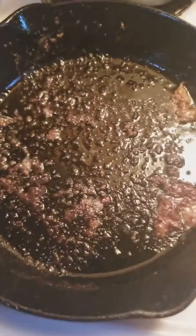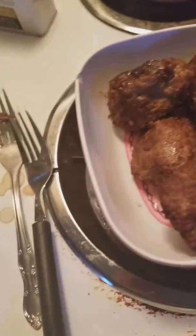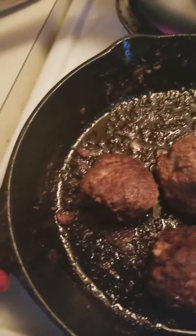Hi, you want to drain the fat, remove the meatballs — and my hands are clean — put them back. Hot little suckers, in the pan. Tasty.